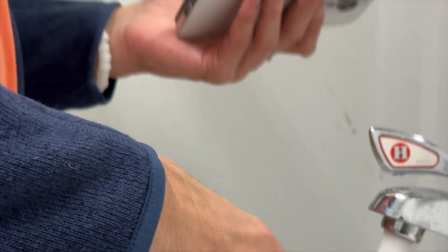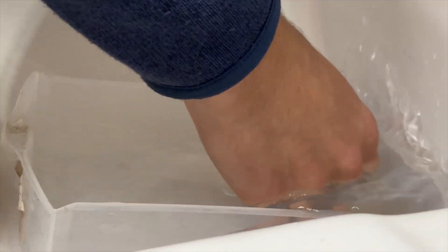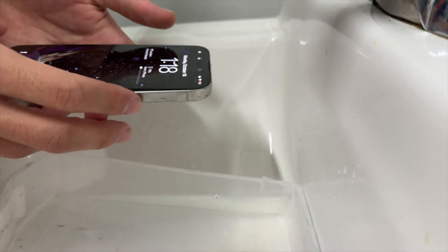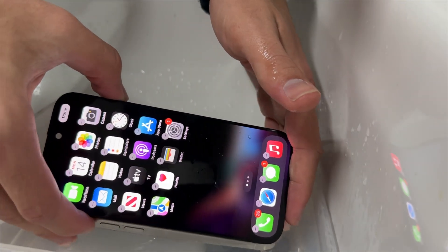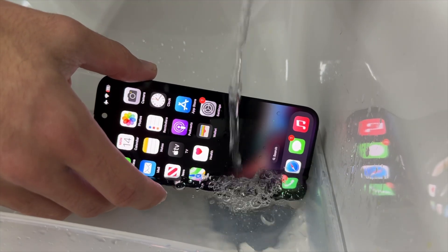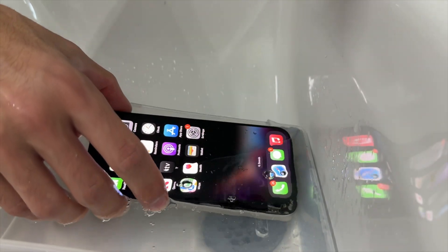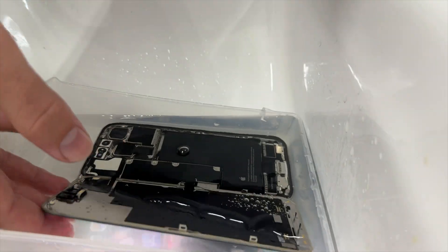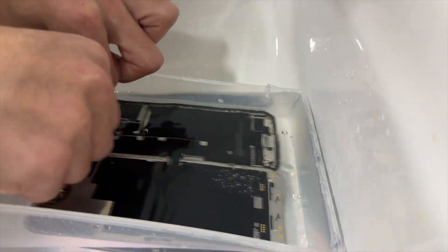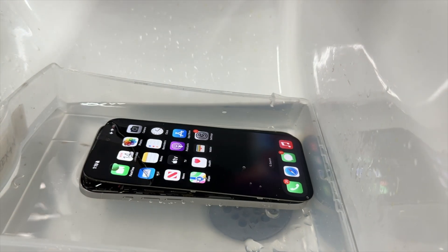Salt water absolutely destroys phones by the way. Let's see if face ID is still working — face ID is probably done. All right guys, we're ready to add the salt. The water is nice and hot now. I'm just gonna put a little bit — this is gonna kill it instantly I think. Let's see if face ID works. No, face ID is gone for good. Three, two, one — it's in the salt. Let's add a little bit more water. It's fully covered up now.